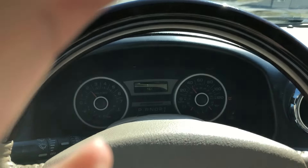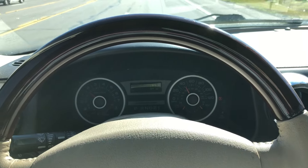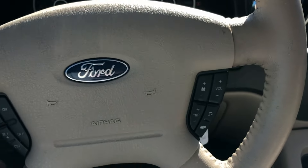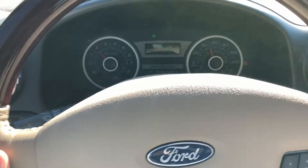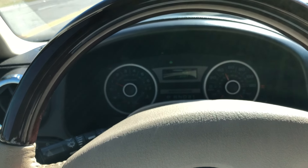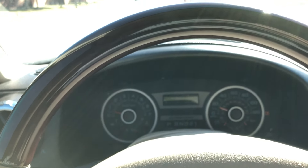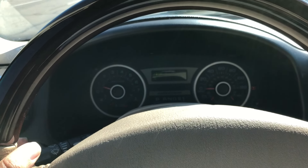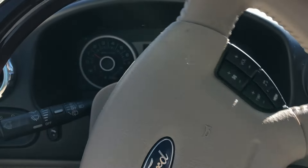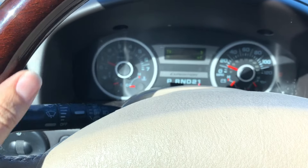Guys, I'm happy to inform you that I replaced the VCT solenoid and now my Expedition is driving good. As you can see, I'm hitting the throttle, it has power, the check engine light is off. I fixed this problem for less than $100 — I paid around $65 for the solenoid and another $11 for the seal. My Expedition is running back to normal — it has power, it drives good.